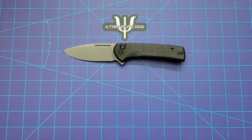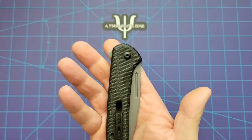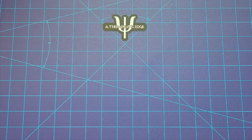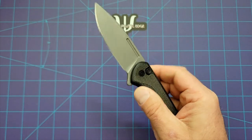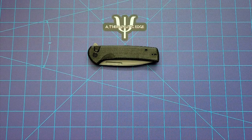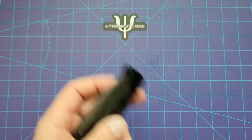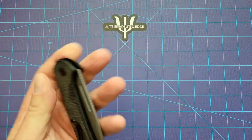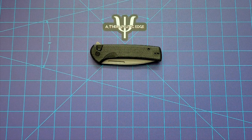Here it is against the Norseman — you can see the Norseman is considerably bigger. I really like this Civivi Conspirator enough that I have been pocketing it a lot. Part of that comes down to the really nice deep carry clip and its weight. I work at a job where you can't have stuff like this just hanging out of your pocket — they tend to get a little fussy — but this thing is really low-key, and I really like that. The action is superb. I did want to point out the clip is reversible. You can swap it over to left-hand carry, and because it's a button lock, you can button lock with your left hand fairly easily. So this is really a well-done ambidextrous knife.